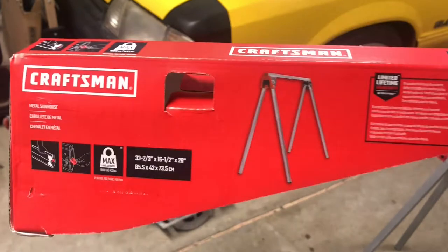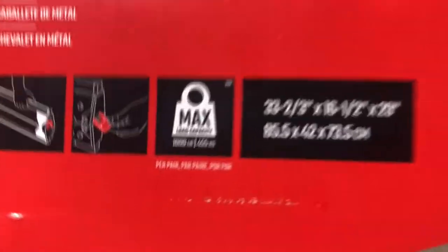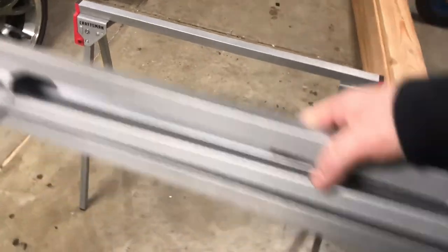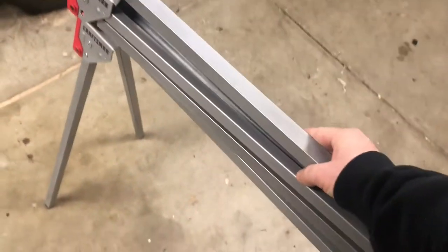What's going on, Garage Pod! I'm doing another product review. I bought these a couple days ago and I've used them a couple times. I'm gonna show you what they are — they are Craftsman sawhorses, portable fold-up ones, just called the Craftsman Metal Sawhorse. They have a max load of a thousand pounds each, and they had a couple of clips inside to help clip them together so you can carry them. It's just a standard sawhorse size.